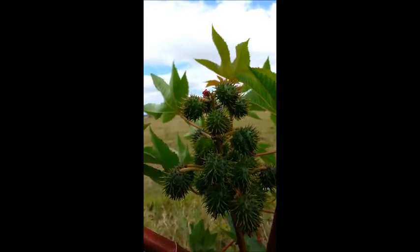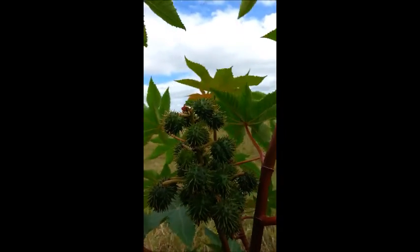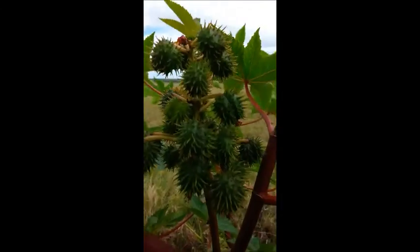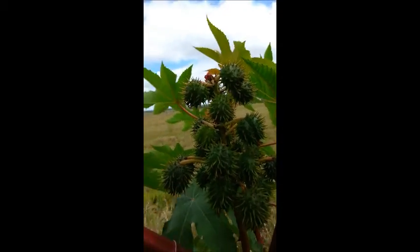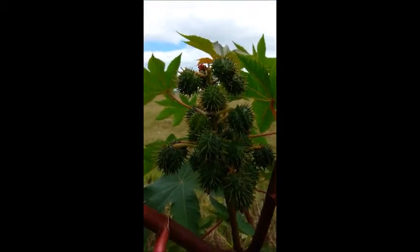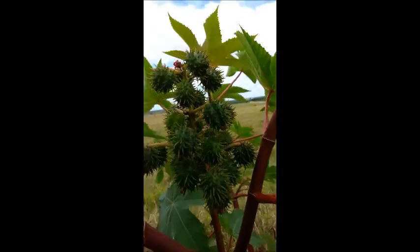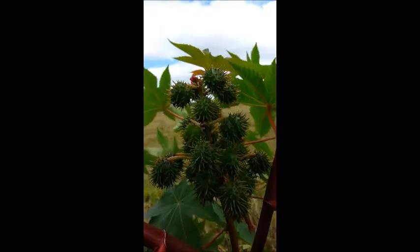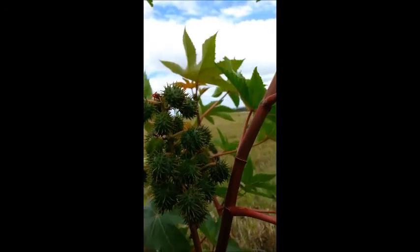Here we have the fruit. These prickly balls are actually the prickly fruit. They contain what you know as castor beans. Now castor beans are not true beans, they are actually seeds. Inside each one of these prickly fruits there are 3 seeds. As the plant matures, the seed pods dry up and they pop and disperse the seeds up to 5 meters away from the plant.